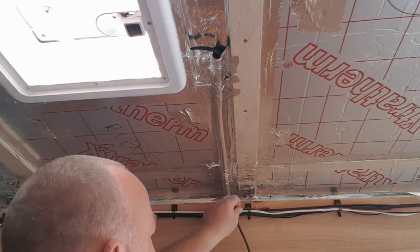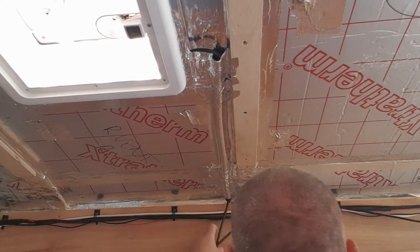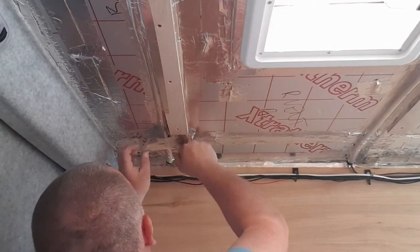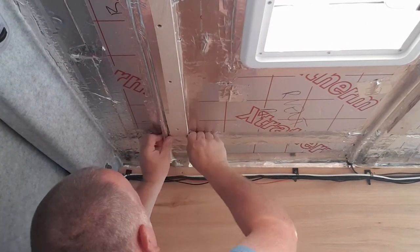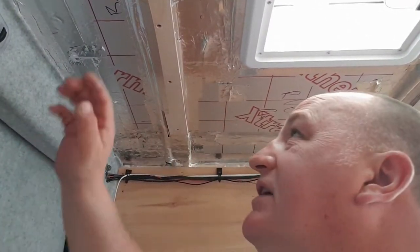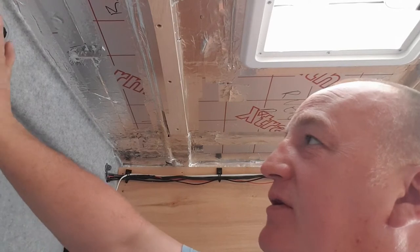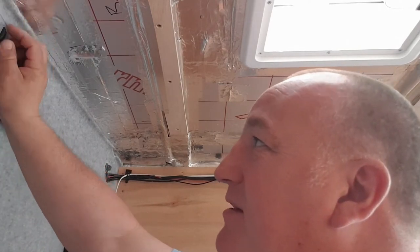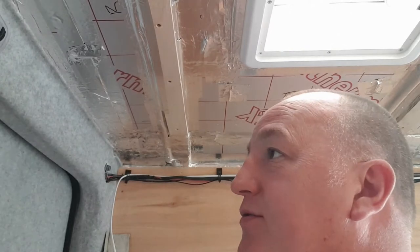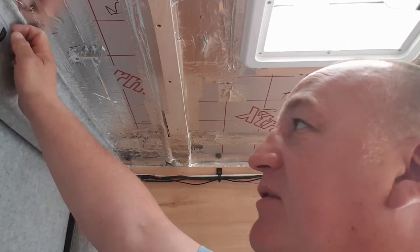Now just feed this cable all the way along. This is going to be the last light in the circuit - it's going to be right above the back door. I'm probably going to do something with this original light here. The only reason I've left it is it controls the lights as you open the doors as well - disconnecting it stops them working. So I may just take the lamp out of that. Maybe even put an LED in it.